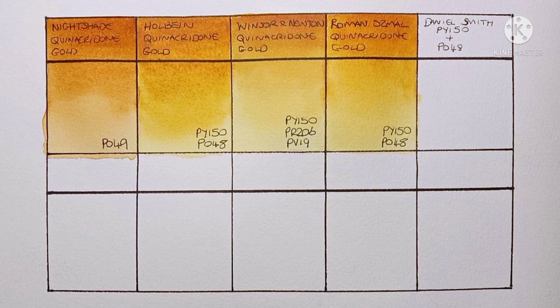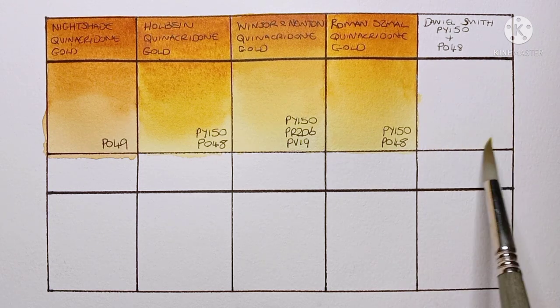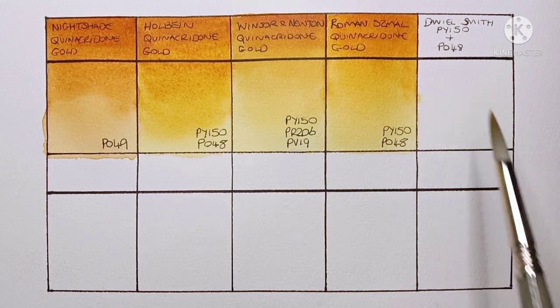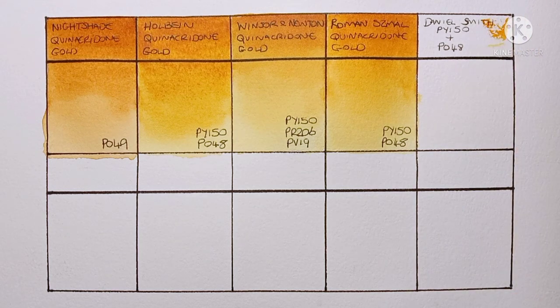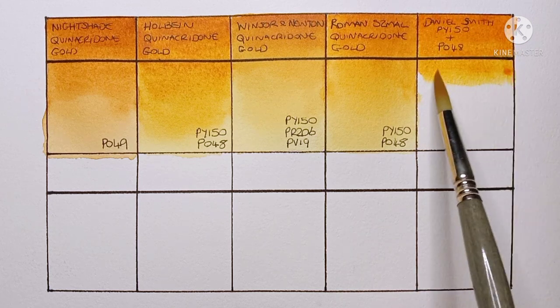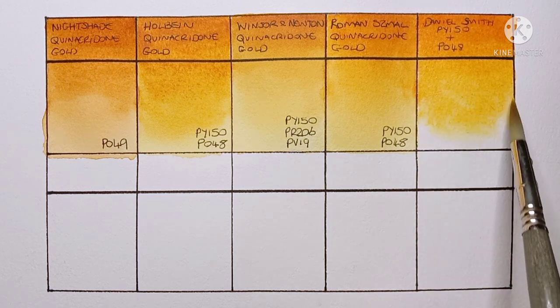How well they mix greens is also important, but I'll leave that for another video. Now it's time to try mixing my own quinacridone gold hue. I'm going to make all six with a PY150 base — I was going to try another yellow too, but I don't own many warm yellows. First, I'm going to try to replicate the Holbein and Roman Szmal hues using Daniel Smith nickel azo yellow PY150 and quinacridone burnt orange PO48. It looks all right so far — it's got the right hue, but it doesn't really have the texture the Holbein has.